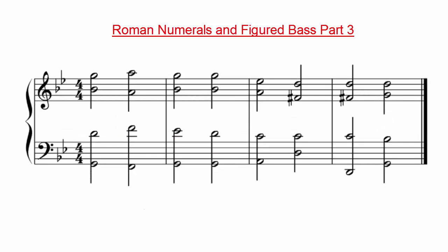We are now going to look at an example of a chord progression in a minor key. Before we begin to analyze it, let's listen to it to hear what it sounds like.